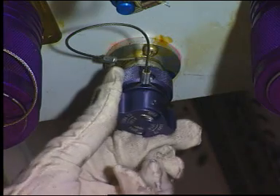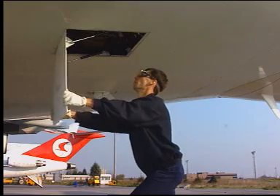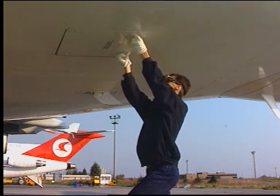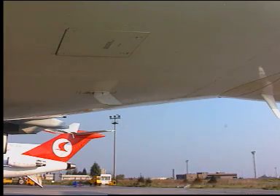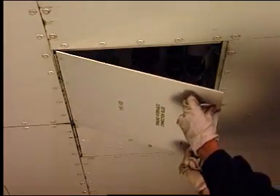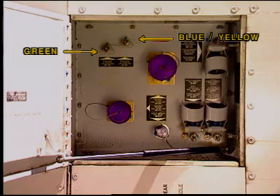Close the depressurization valve when the maintenance operation is completed. Put the aircraft in the configuration corresponding to the next operation. The reservoirs will be automatically pressurized when the bleed system is supplied, or by using the charging points located on the blue hydraulic service panel.